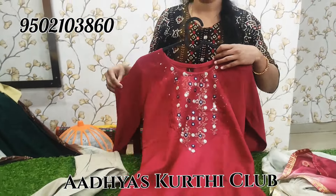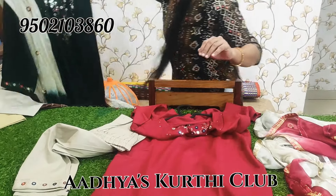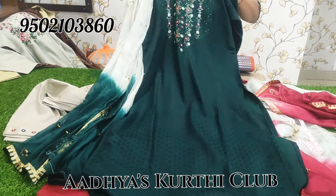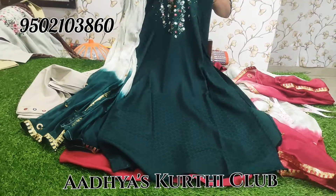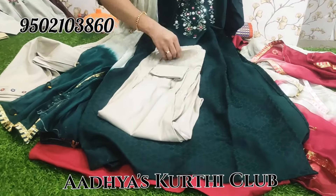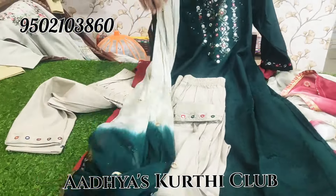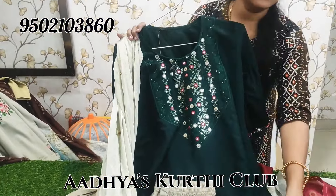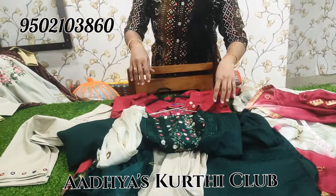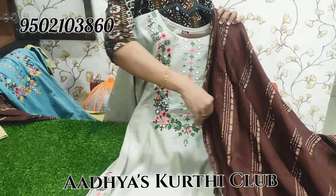Price is 950. This is bottle green color. M to L size available — lightweight. Price is 950. This is also imported fabric.